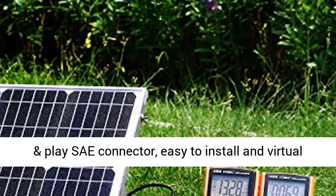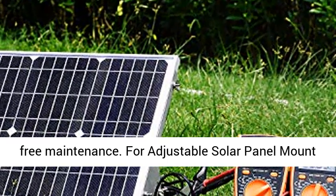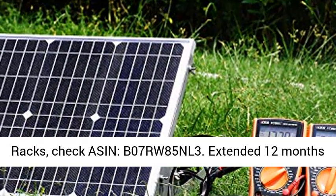Plug and Play SAE Connector. Easy to install and virtually free maintenance. For adjustable solar panel mount racks, check ASIN V07RW85NL3.